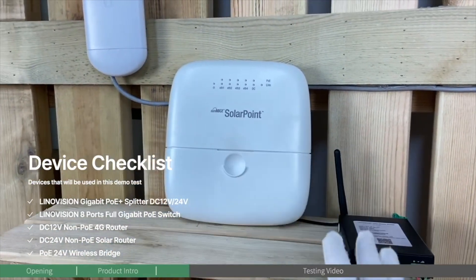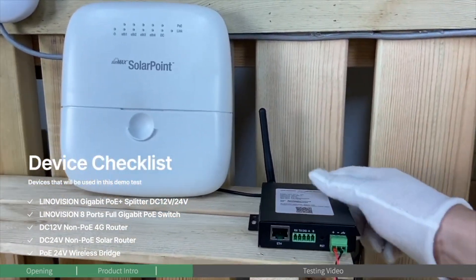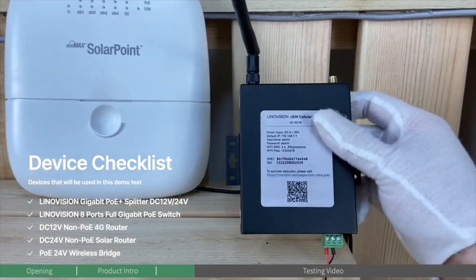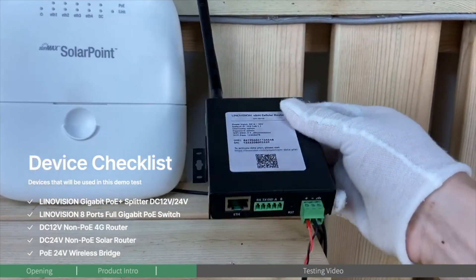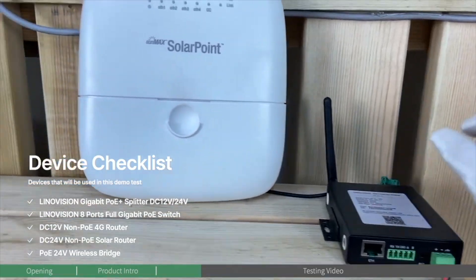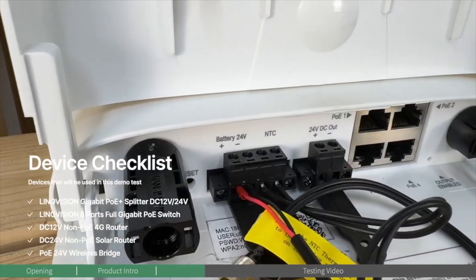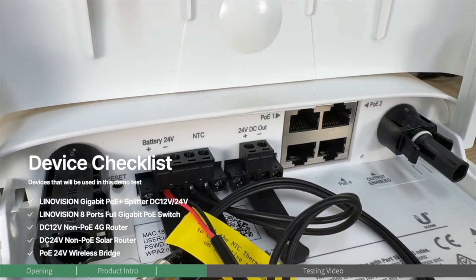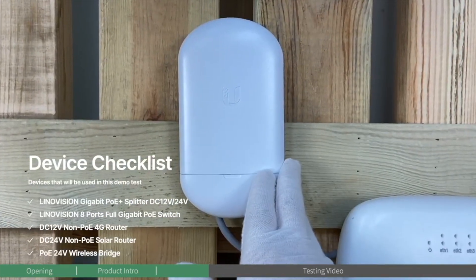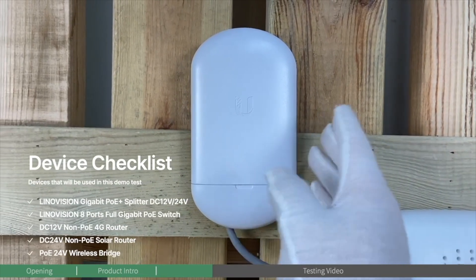I'm going to introduce the end devices, because these three devices represent three different scenarios. The first one is the Innovation 4G router — this is a non-PoE device and requires 12-voltage input. The second one is also a router and requires 24-voltage, and it is a non-PoE device. The third is a PoE device requiring 24-voltage — it's a wireless bridge.